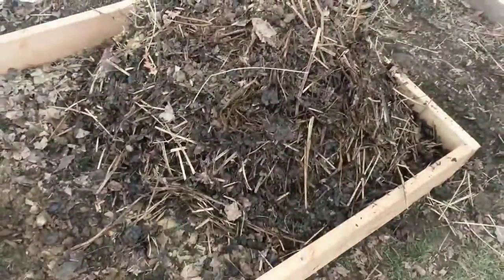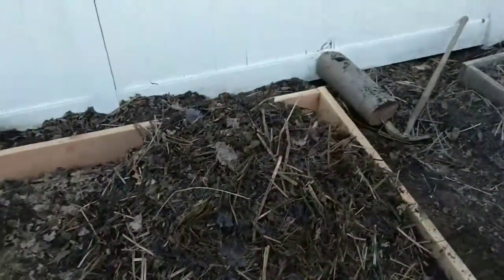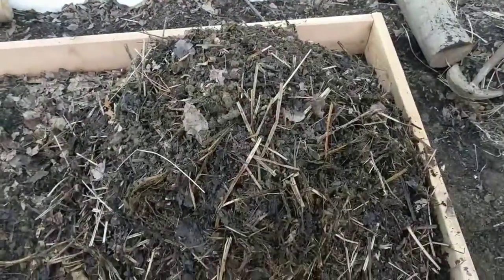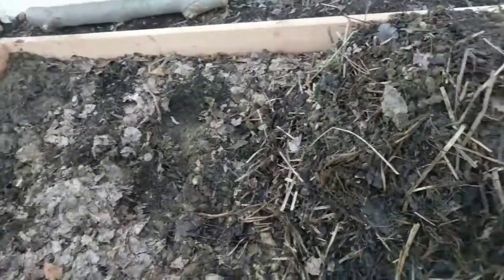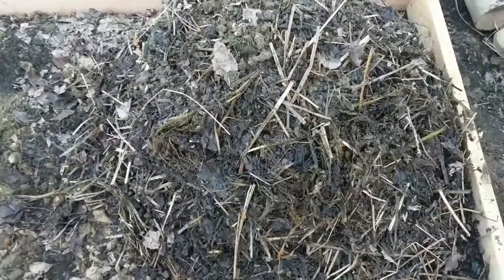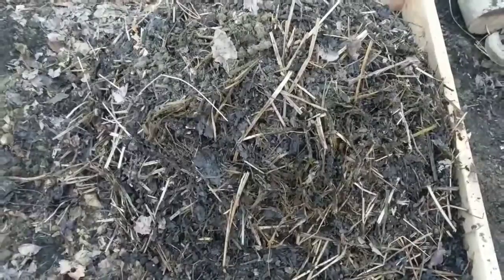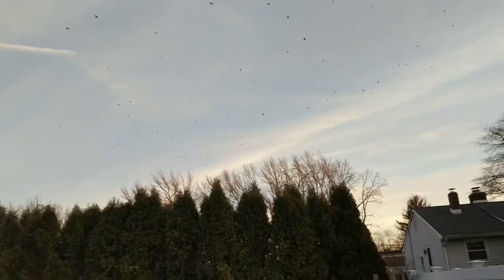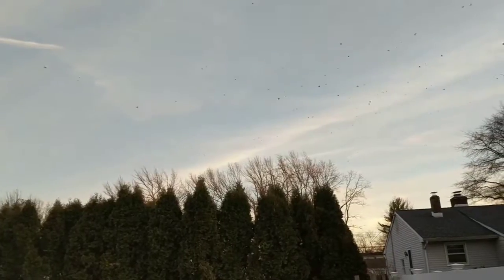It's like a good two, two-and-a-half foot tall, and that'll be spread out in about a month or two — maybe three months, maybe two months. Two months it'll get spread out. I'll get all the birds. Spring sprung, baby.